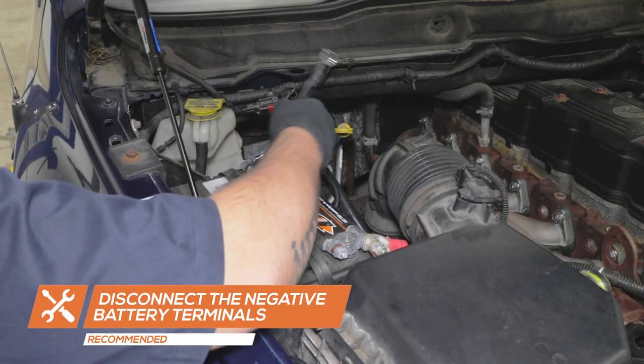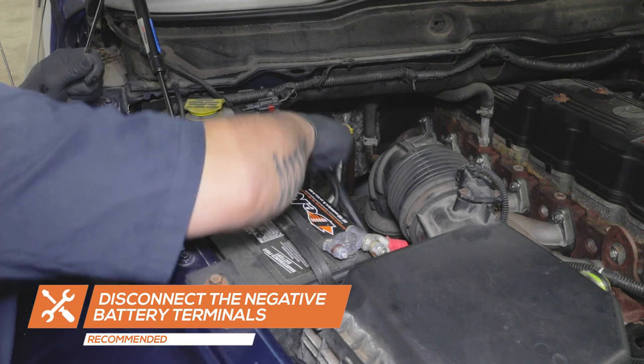For safety, disconnect the negative battery terminals before starting any work on the vehicle.